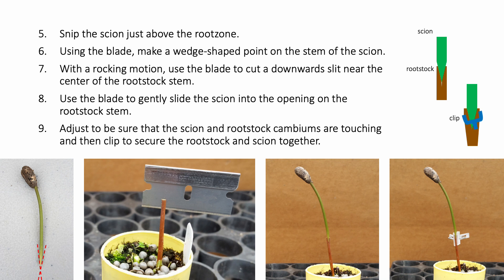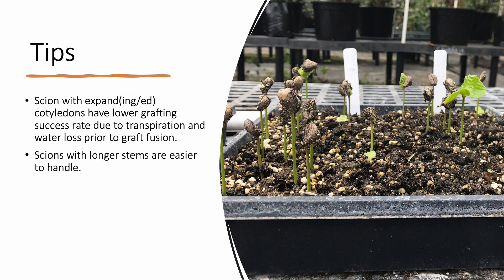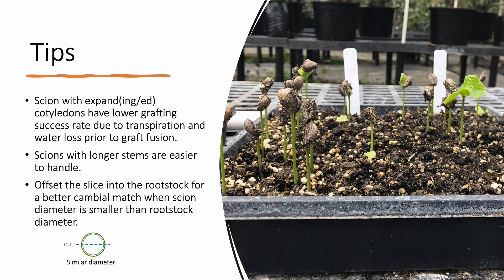On young seedlings, the front edge of the spring-loaded clip will provide enough pressure to secure the graft. When grafting coffee, avoid using scion materials in which the cotyledons are emerging or completely expanded out of the parchment hull. Using these older scion seedlings tends to result in lowered grafting success rates due to increased transpiration and water loss from the expanding or expanded cotyledons prior to graft fusion. If you are new to grafting, start off with scions that have long, sturdy stems, which are easier to handle. If the diameter of the rootstock is larger than the diameter of the scion, instead of making a slice down the center of the rootstock, offset the slice to one side to better match the scion to the width of the rootstock cambium.